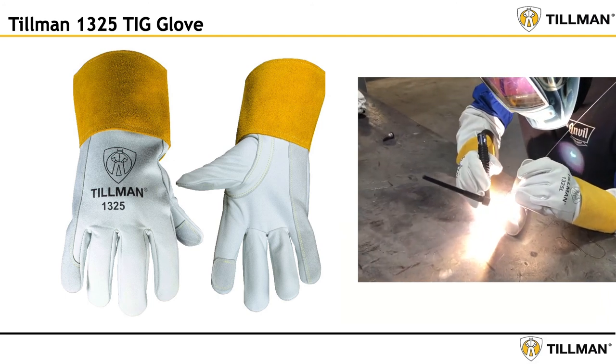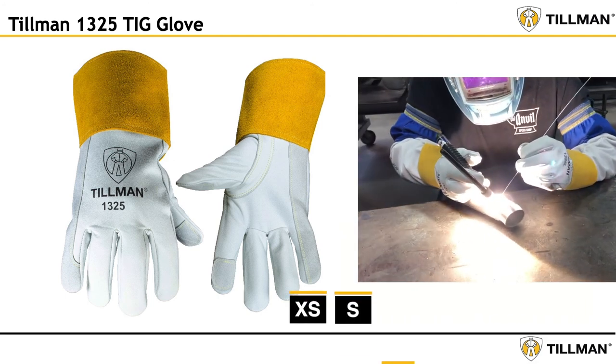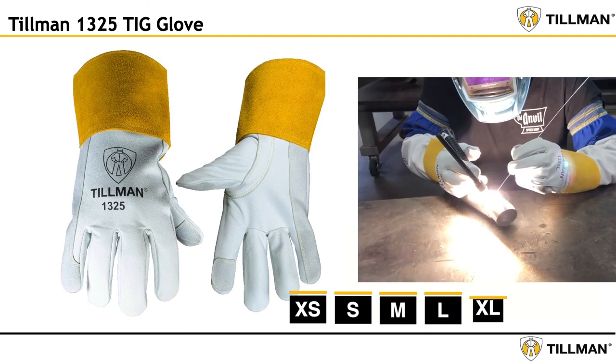The 1325 is scheduled to launch in August and is offered in sizes extra small, small, medium, large, extra large, and 2X large.